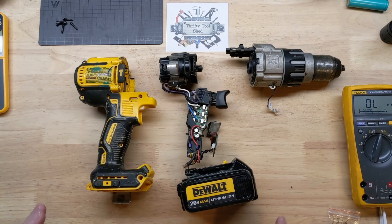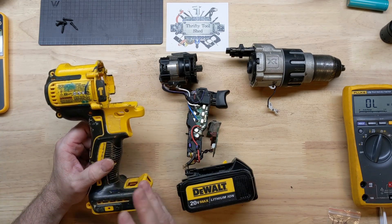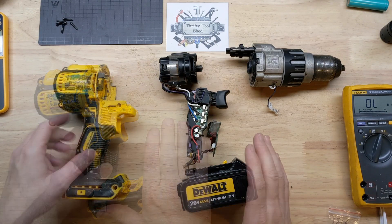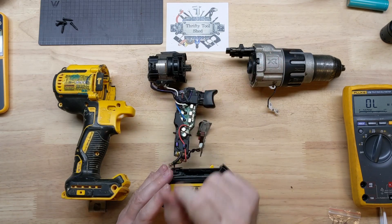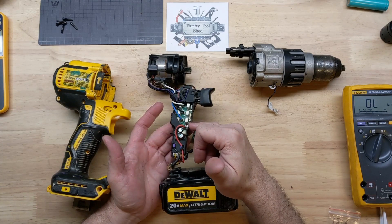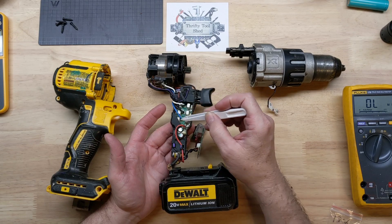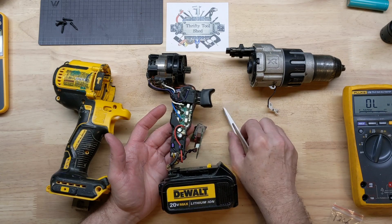Hey guys, today we're doing a quick update video on the DeWalt DCD996 cordless brushless hammer drill. This is the same hammer drill from a previous video — link right here if you're interested. We cleaned out the speed control potting and found these fuses had tombstoned on us. So I took the board out after removing all the potting and simply soldered those fuses back on.